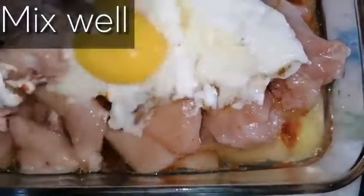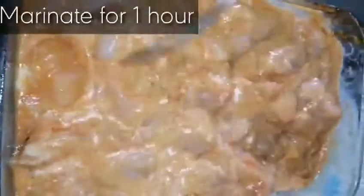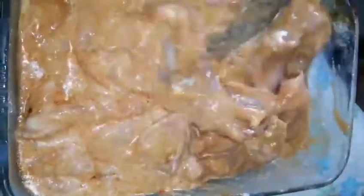Now we will mix it well and keep this in the fridge for one hour. You can also keep this for up to one week and make it whenever you need to eat. Now we will add one teaspoon salt in one cup flour.